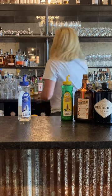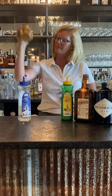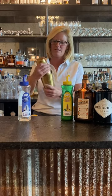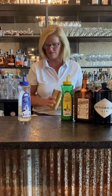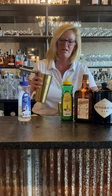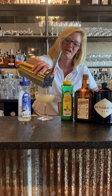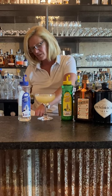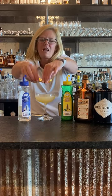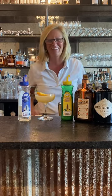Mix that up, then we're going to strain that into a little coupe glass. Cute little cocktail. This is actually kind of fun to serve for brunches too. I'm just going to garnish it with a really nice looking orange peel. What I like to do is make a little boat and float the boat. And that is my English Breakfast. Enjoy.